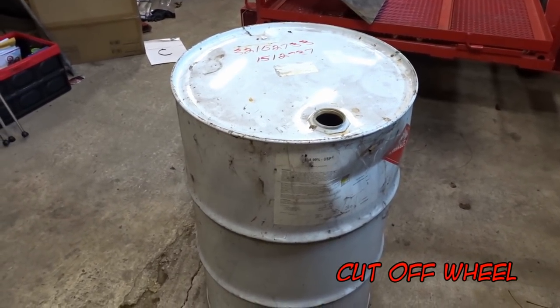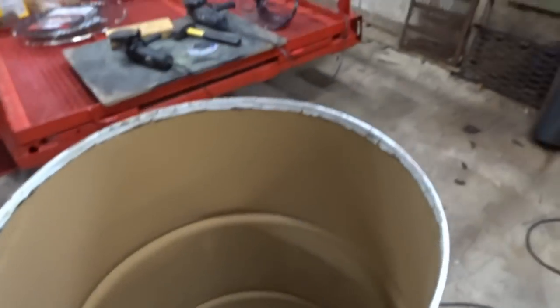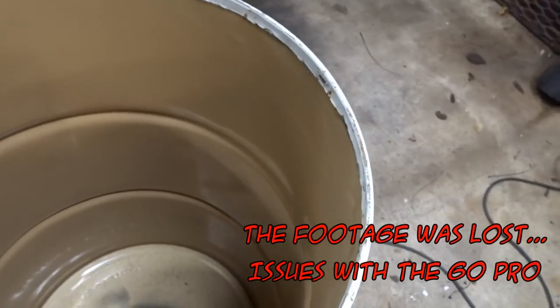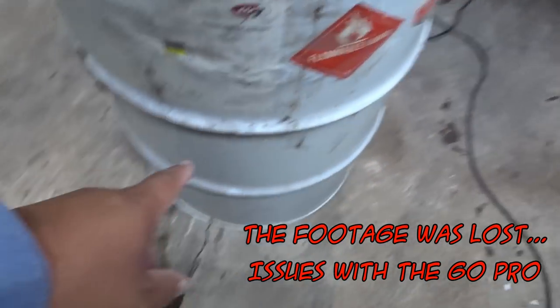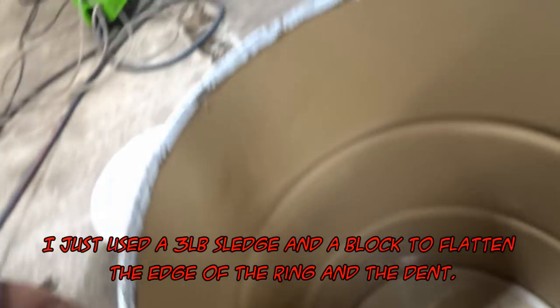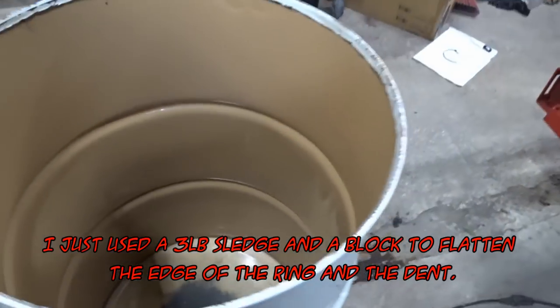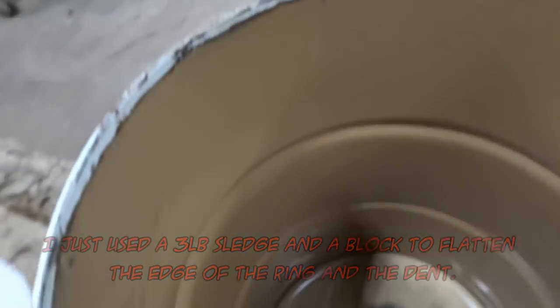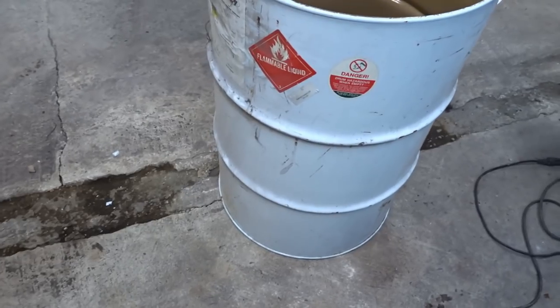I'm gonna go ahead and get set up with a grinding wheel — the best thing I've found to cut the top off is a grinding wheel. Now that we have the top cut off and the edges done, I knocked the edge back so it's pretty much flat and flush, and knocked out the dent too. Usually I put the seam to be the back of the smoker, but maybe we'll do it on the side. At this point it is time to get the paint off.